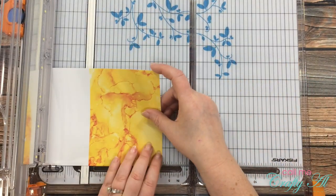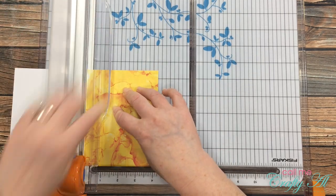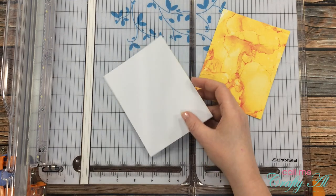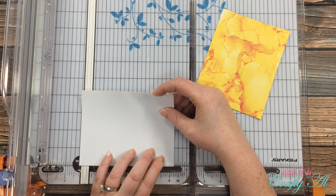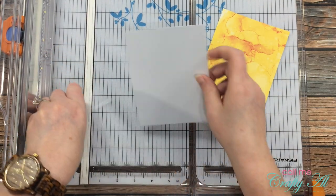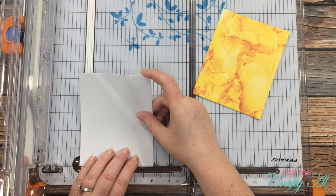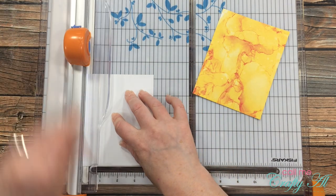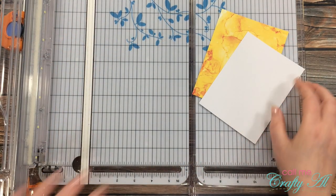My next step was to do the cutting. I sliced off the front of the card and left it at the same size as it originally was, because later when I put it on the card front I'll be cutting quite a bit off of it. The back part I'll actually use for my texture piece on the card front, and I cut this down to five and a quarter inches tall by four inches wide.